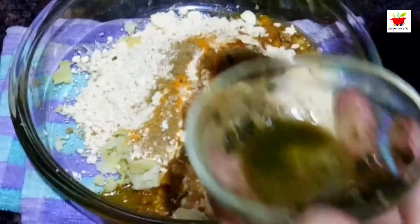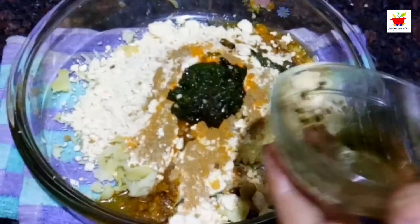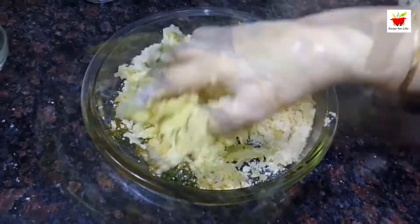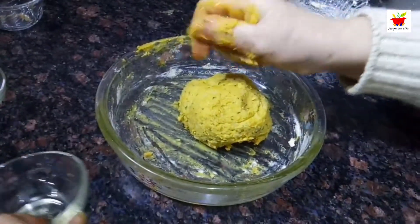Add the prepared pudina paste and combine everything together to get a soft, sticky dough. If the dough seems too sticky, you can apply a little bit of oil over your palms.